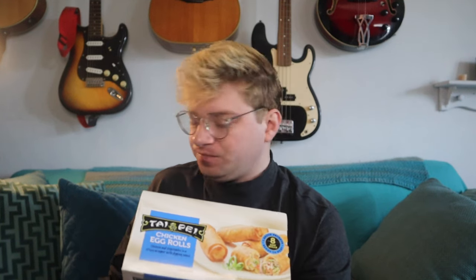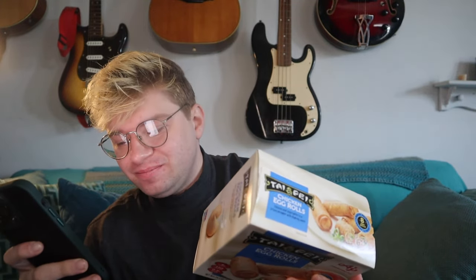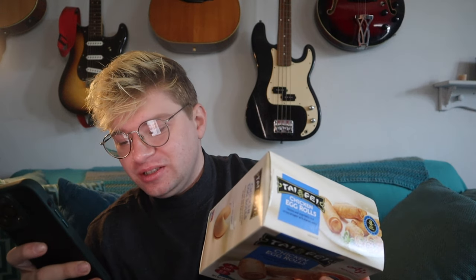I got this at Walmart. I paid six dollars. There are already reviews on it — 2.8 out of five. That's not too good. We'll give it our own review here, of course, because that's the point of this whole video.